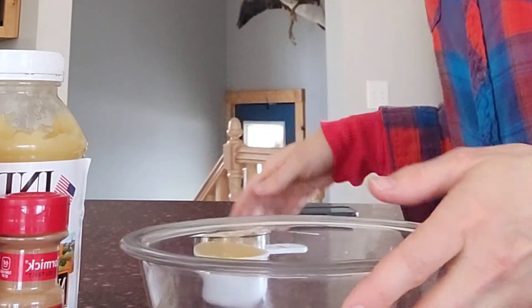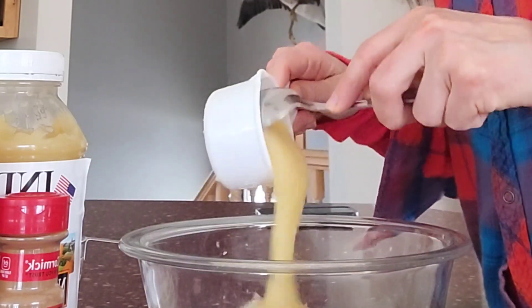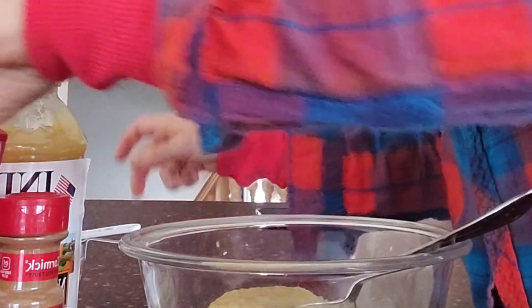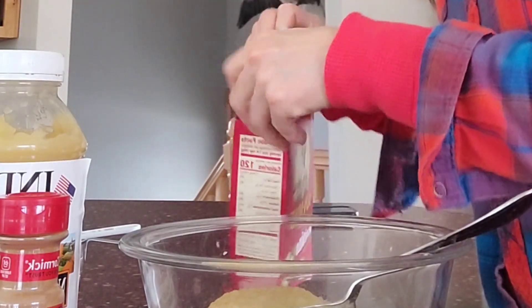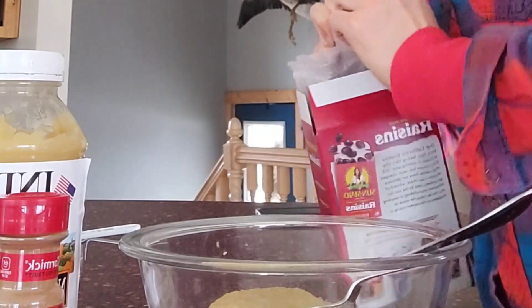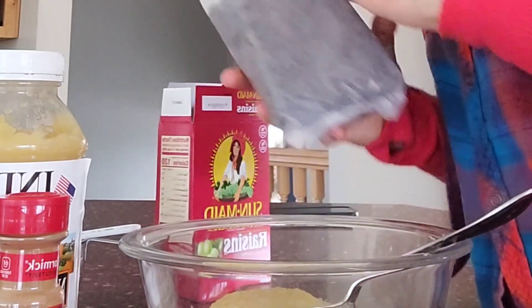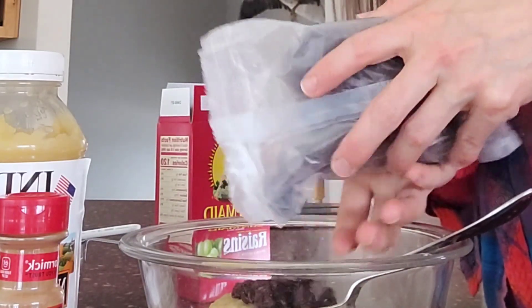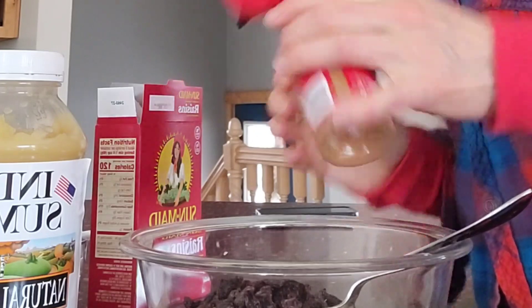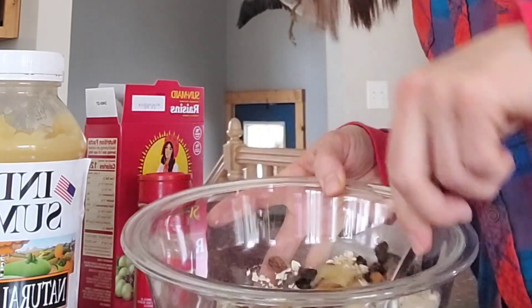All you're going to do is take one cup of the quick oats and a half a cup of applesauce, and then just take as many raisins as you think — it doesn't take a whole lot, so just sprinkle in some raisins. I should have had these open beforehand, but just sprinkle in about a teaspoon of cinnamon and then give it a good mix.